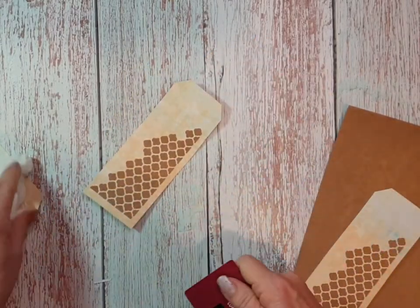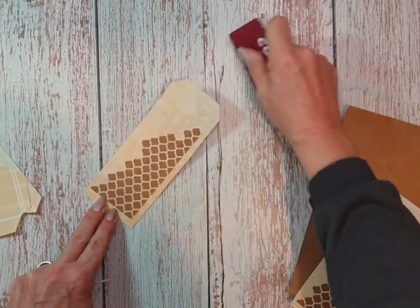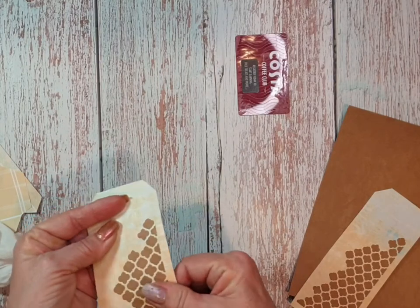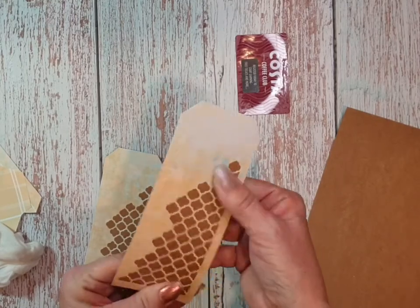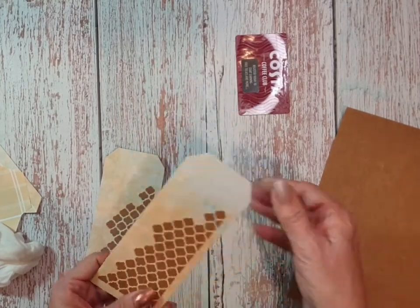If you're going to use a card or whatever to squeegee, make sure that your paper's not wet with the glue and make sure that these are all stuck down - because if the card catches them it will rip, and then it takes a while just to mend it or repair it in some way.